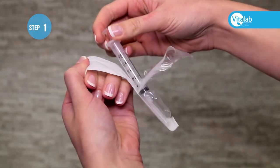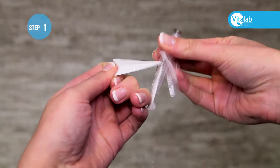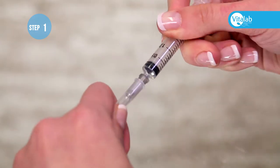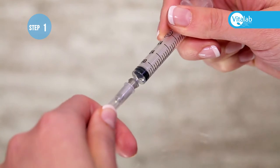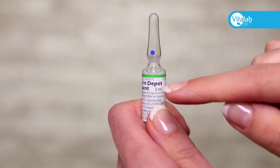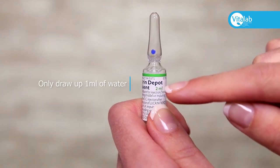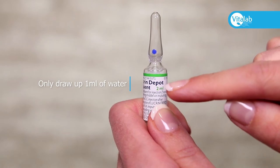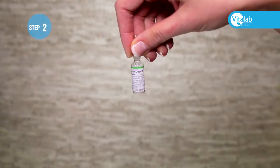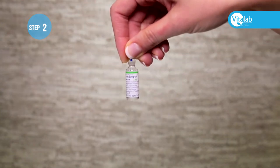Remove the syringe from the packaging, remove a needle from the packaging, and attach it onto the syringe tightly. The water ampoule contains two milliliters — you will only need to use half, meaning you will draw up one milliliter only. Open the water ampoule by holding it by the top and swirling it around so all the water goes into the bottom of the ampoule.